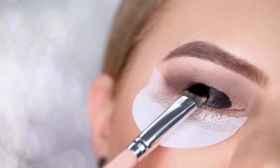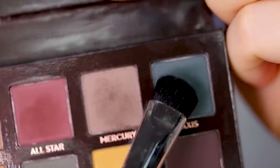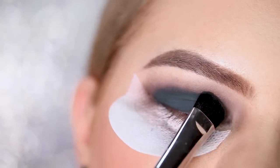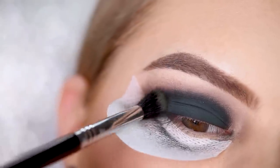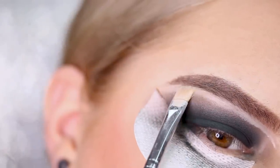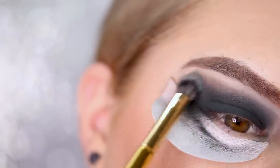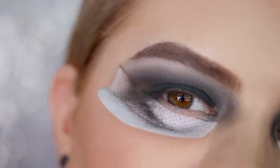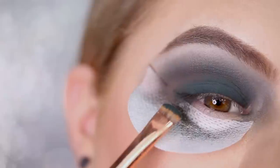Using a clean synthetic brush I blend out the edges of the Jet base. On a large shader brush I take the shade Axis and apply it right over the black base. Then on a blender brush I pick up the shade Untamed to blend out the previous shade. I apply a bit of concealer underneath the brow with a synthetic brush. I feel like the shade went up a bit too high, so I'll try to fix it by applying a little Axis to the lower lash line first.